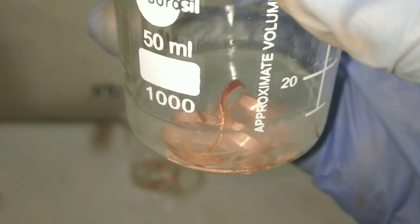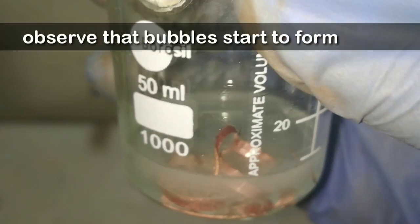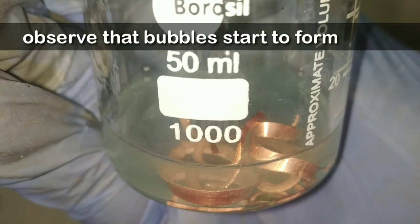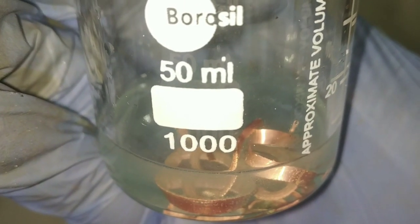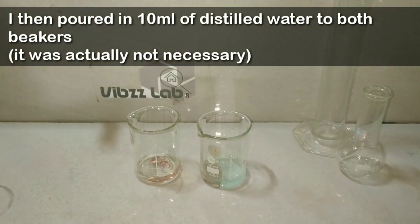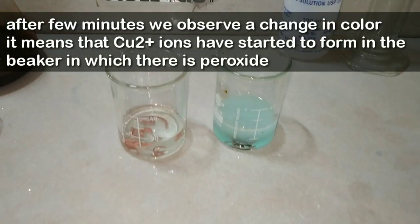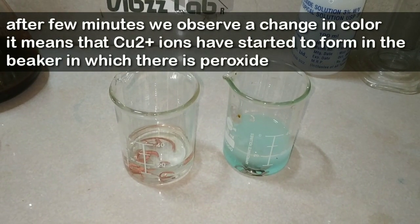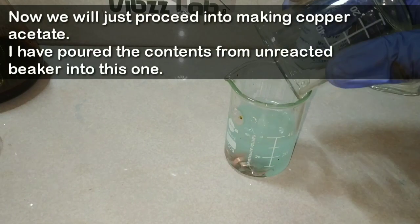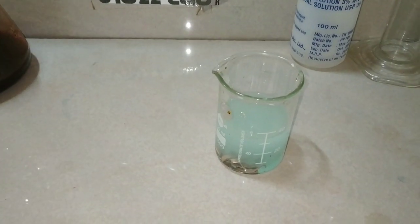On adding the hydrogen peroxide, you can see that there is a significant amount of bubbling going on in this beaker, which means that copper has started to react with the acetic acid and copper acetate has started to form. After a few minutes you can see a significant change in color in the beaker in which the peroxide was added, confirming that peroxide accelerates the reaction.